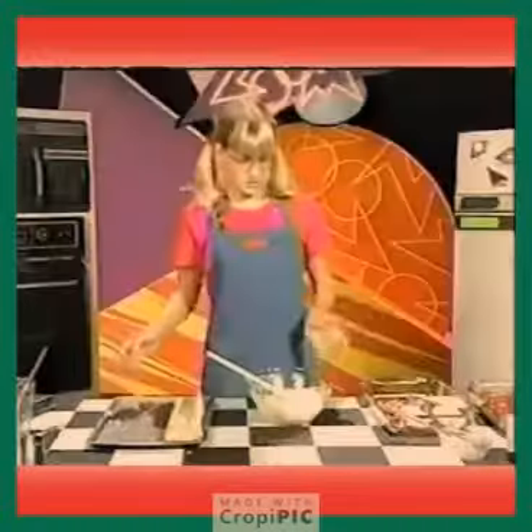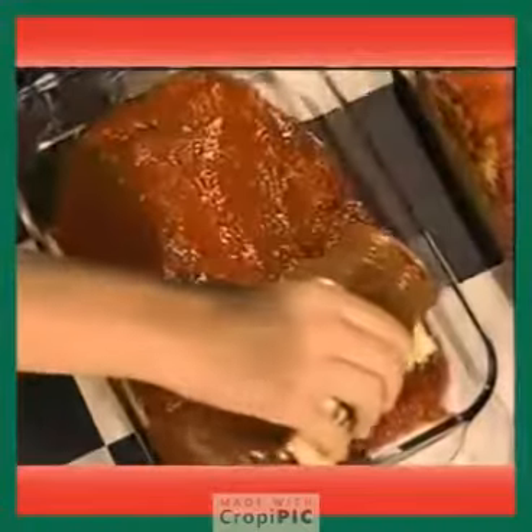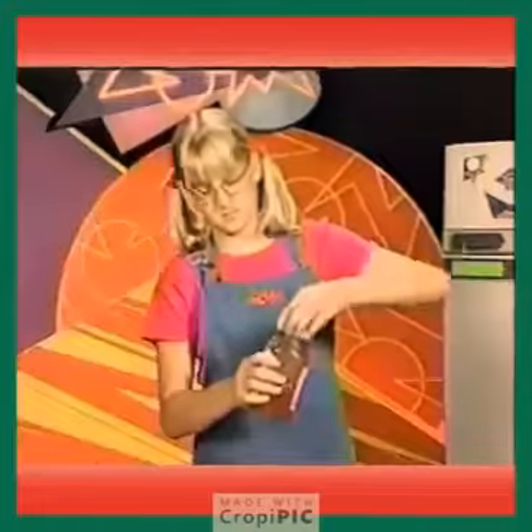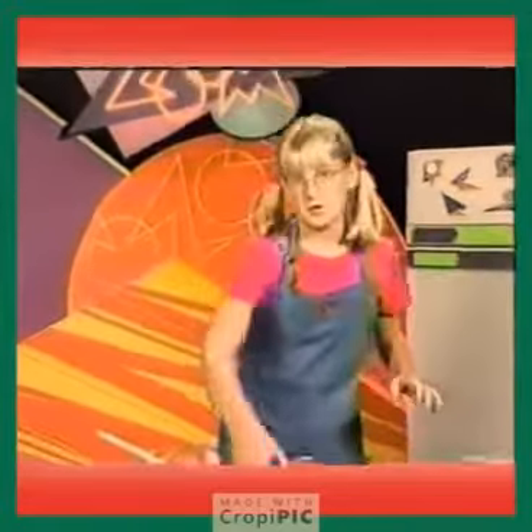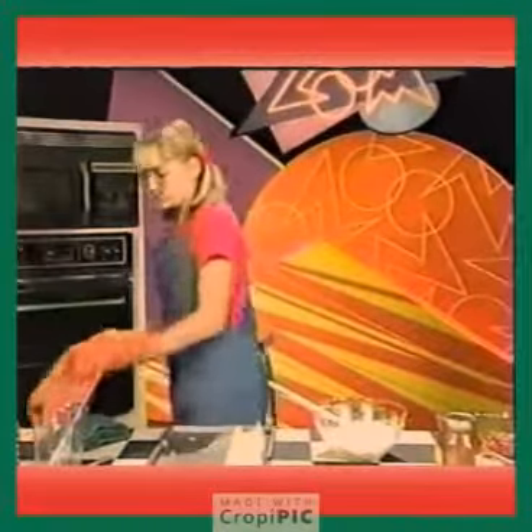Once you're done with all of your noodles, take your pasta sauce again and pour it on top. Then put it in the oven for 15 minutes at 350 degrees.